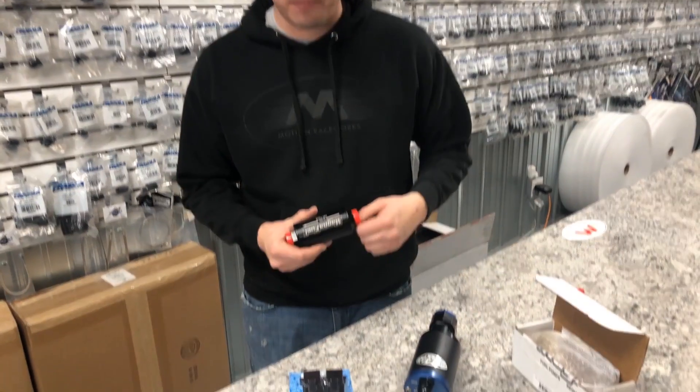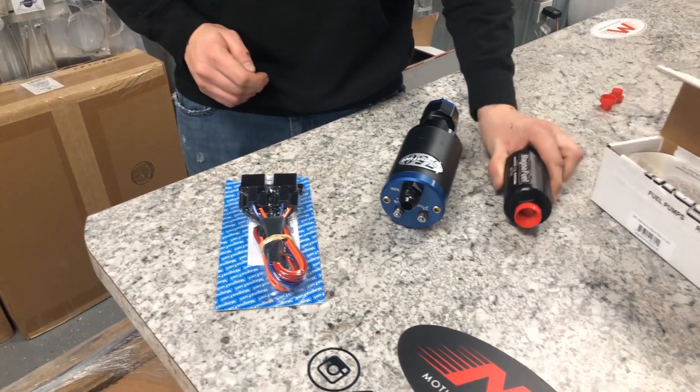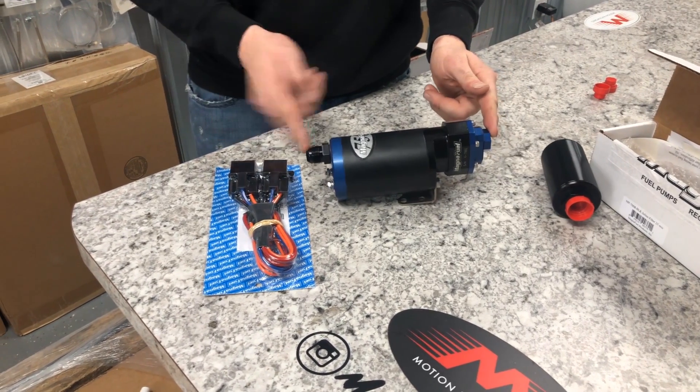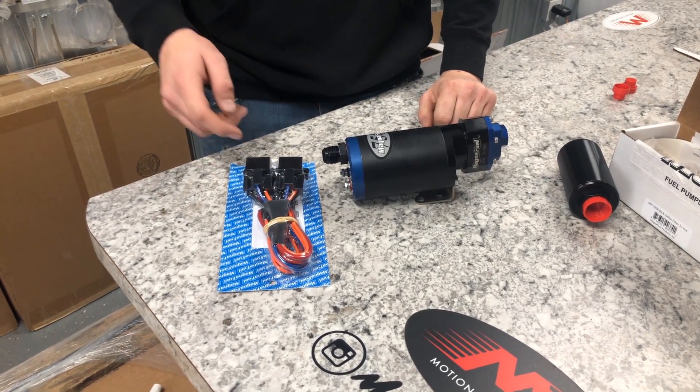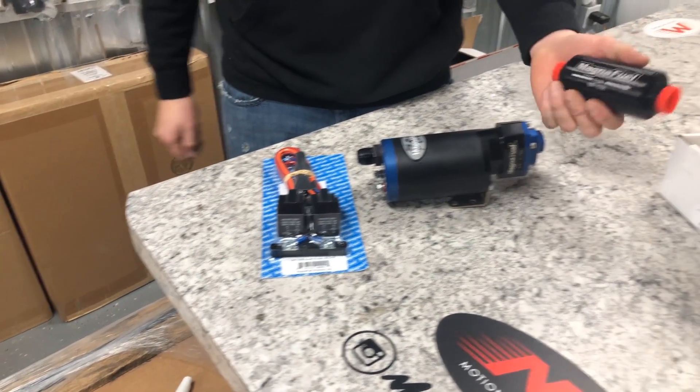In summary, the biggest things to maximize this pump's power potential and durability are: number 12 inlet, number 10 outlet, use a correct dual relay, and use the correct filters with stainless elements.